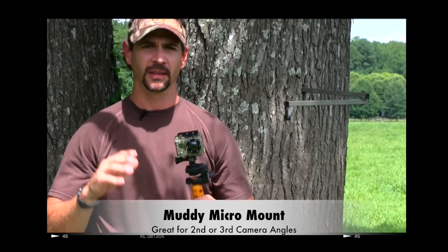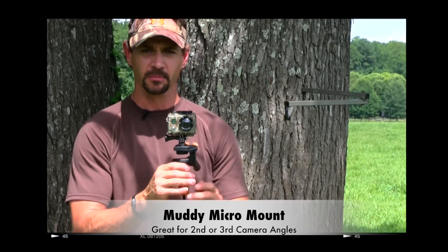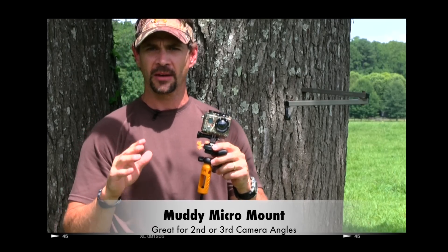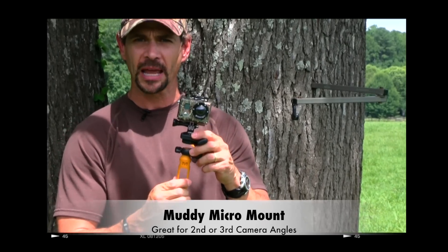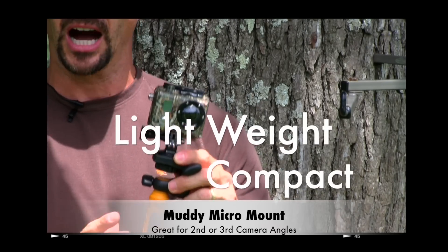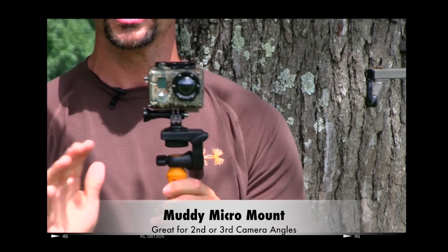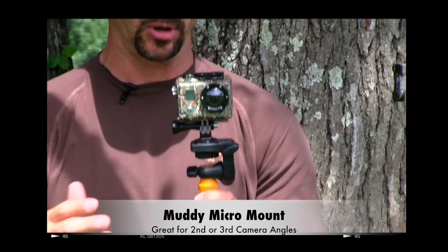I want to talk about a brand new product that I absolutely love from Muddy — it's the Muddy Micromount. What I love about this little micromount is that it's super lightweight, it's well made, it's compact to help me pack it in the woods, and it's going to give me a ton of different angles as a traditional camera arm would.